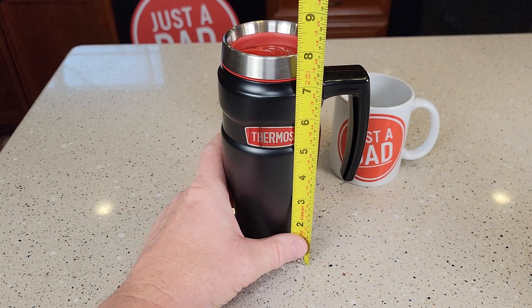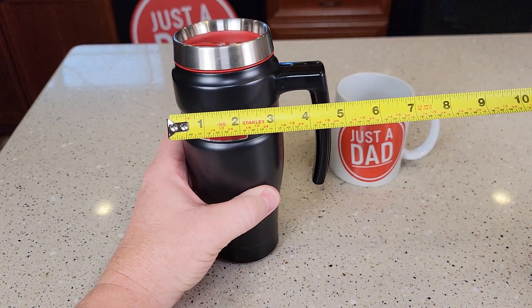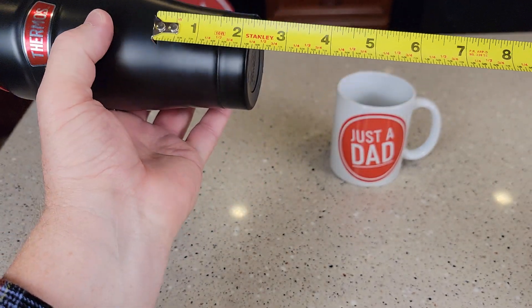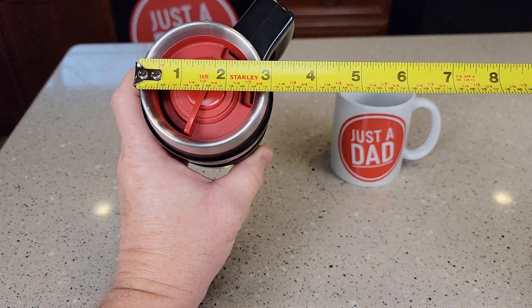Let's go over dimensions. So eight inches with the lid on. The handle sticks out about five. The cup holder is about two and a half inches. It is tapered for about two inches, and then up at the top you're right around three inches.